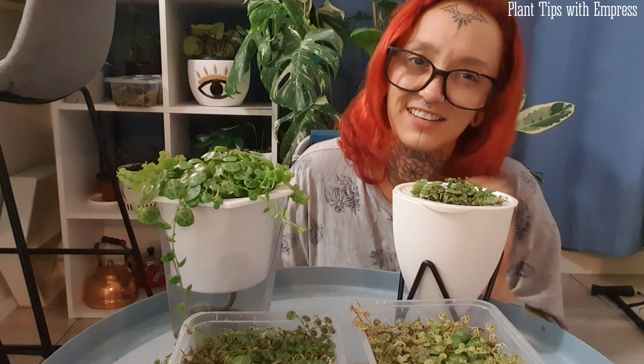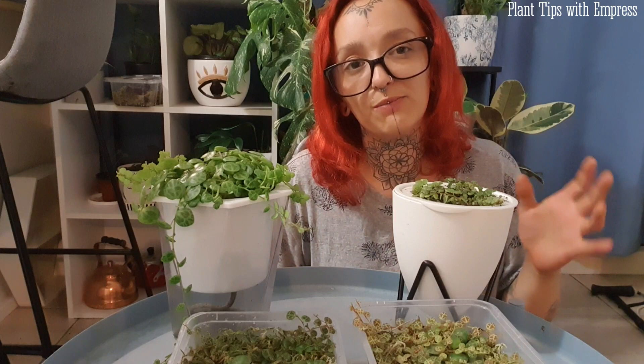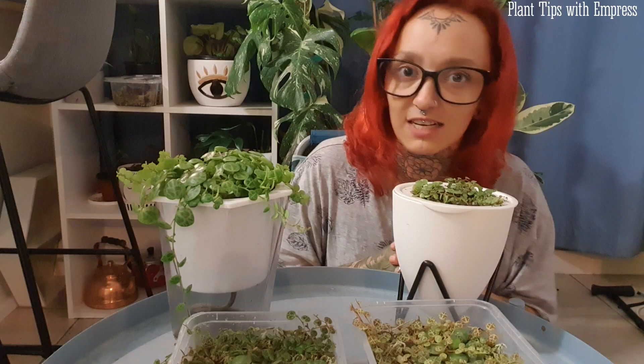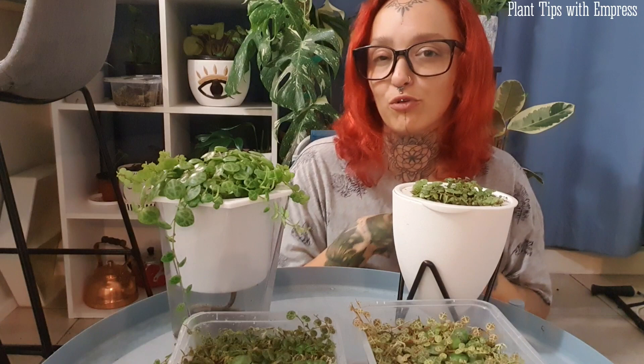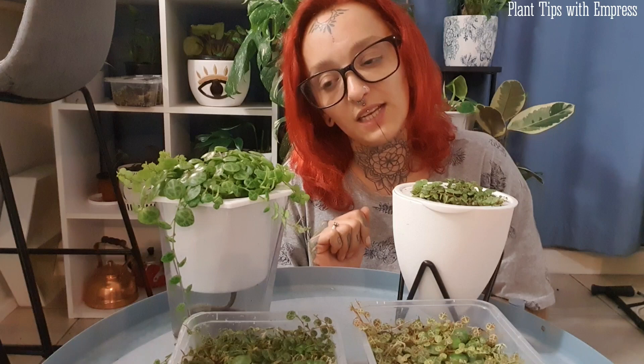What I'm going to talk about today is what I now do for them and how I care for them. This may not work for everybody in every city, but this is what works for me. I live in a city that gets quite dry with pretty extreme temperature changes — 40 degrees Celsius in summer right down to minus 10 in winter — so that can be quite an adjustment for a plant like string of turtles.